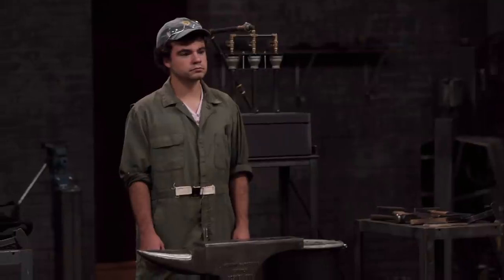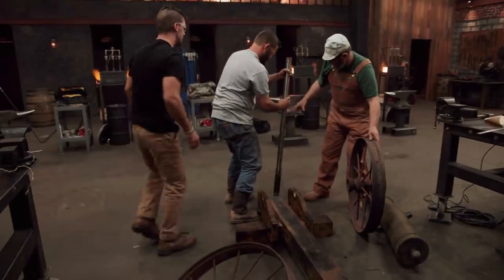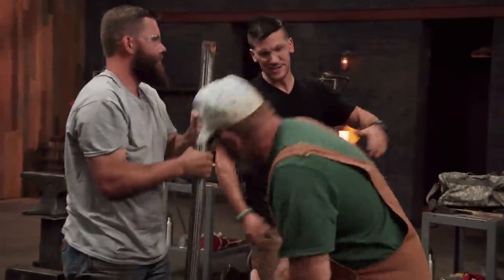Good luck, bladesmiths. Time starts now. I'm going to go ahead and guess that we're going to see some teamwork here. There's enough axle steel there for six smiths — everybody want some of this? Yeah. Just take that to the chop saw.